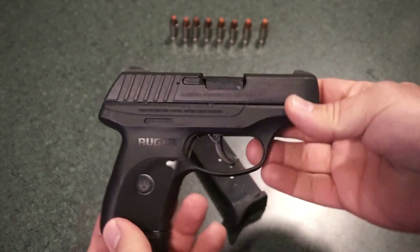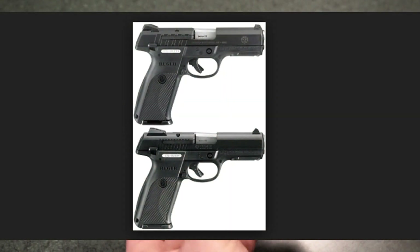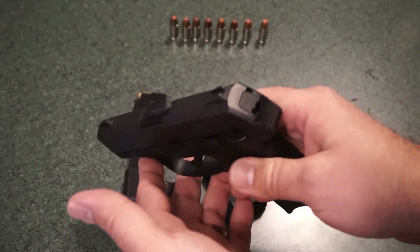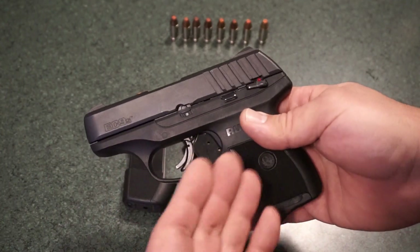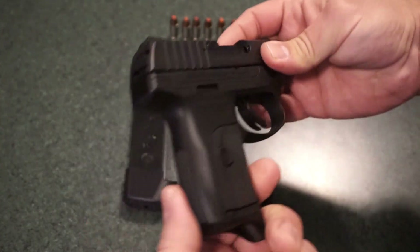It's part of the E-Series. If you're not familiar with the E-Series Rugers, they are basically a more budget-friendly version of pistols that Ruger currently has in production. They've got the Ruger 9E, which is based off the SR9. They've got the EC9S, which is basically a simpler, lower-cost version of the Ruger LC9S, if I'm not mistaken.